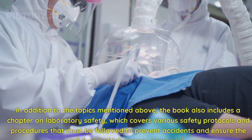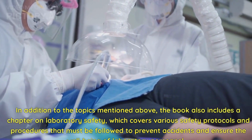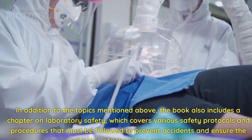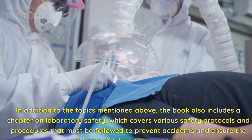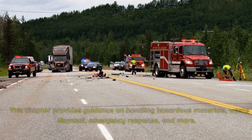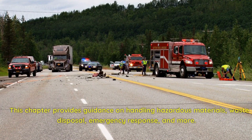In addition to the topics mentioned above, the book also includes a chapter on laboratory safety, which covers various safety protocols and procedures that must be followed to prevent accidents and ensure the well-being of laboratory personnel. This chapter provides guidance on handling hazardous materials, waste disposal, emergency response, and more.